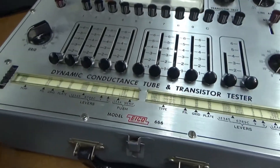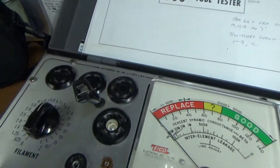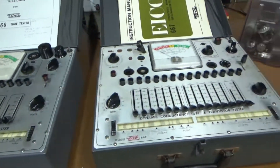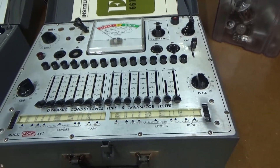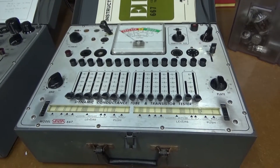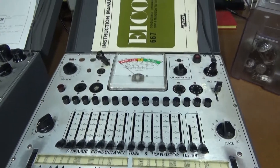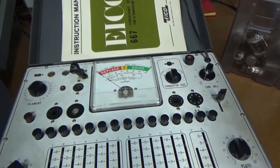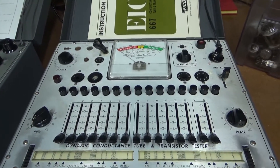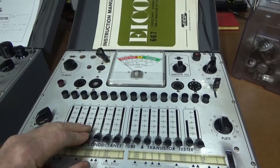I've had this ICO 666 for a number of years and it works great, just to test the old tubes that I normally work on — old radios, but not some of the newer ones. I was able to buy this ICO 667 off eBay for about half what they normally run for, because it was listed as parts only, not working. It does light up and the needle moves when you do the line test, but it doesn't go all the way over like it should, so I think it needs some adjustments and cleanup. A lot of the buttons are sticky.